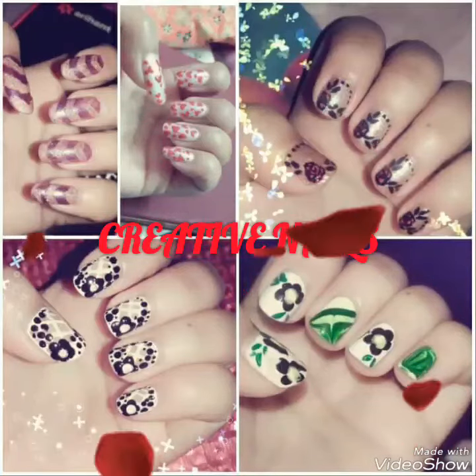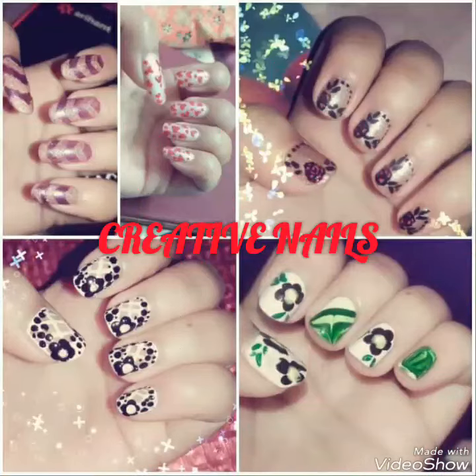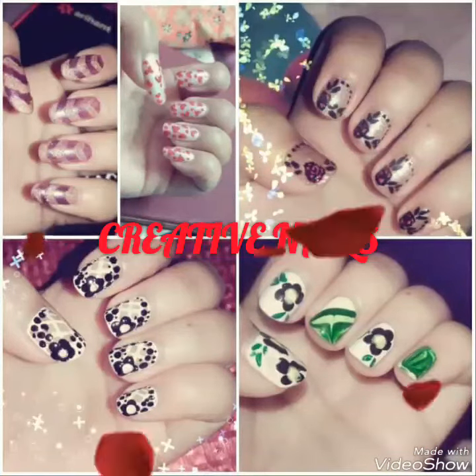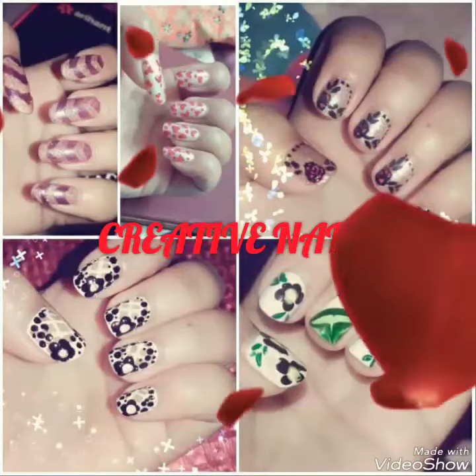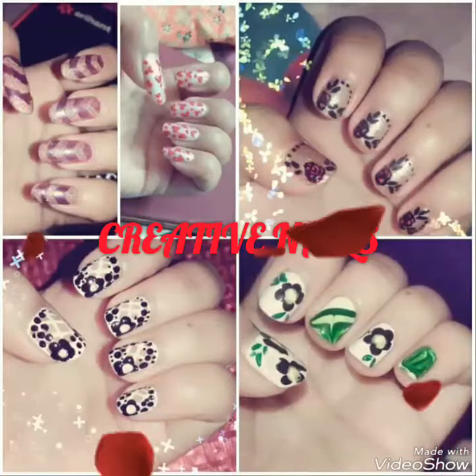Hi friends, welcome to my channel. This is Priyanka. Today I have made a tutorial on French tip manicure. Hope you guys will enjoy my video, so please like, share, and subscribe to my channel. There is a tip at the end of the video, so keep watching till the end.